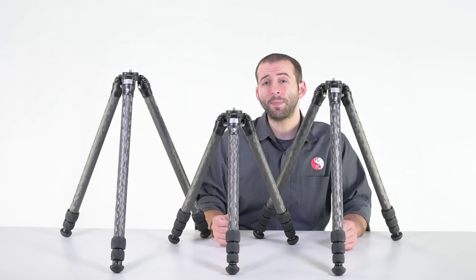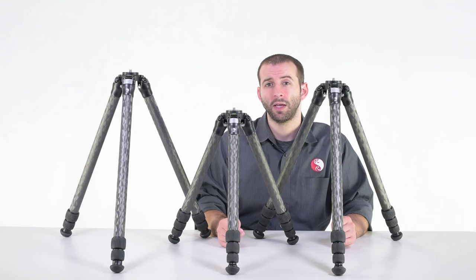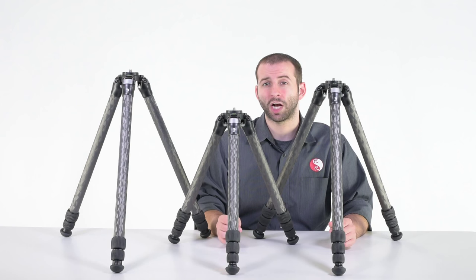Coming in at 3.7 pounds, the TVC-24L is the heaviest model in the 2 Series tripod lineup. At $935, it is also the most expensive. However, it does have the greatest range of height adjustment in the lineup by almost 20 inches.